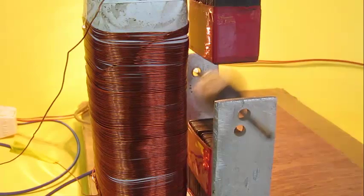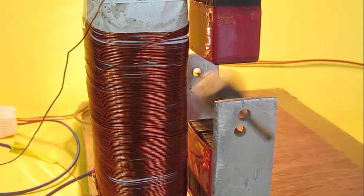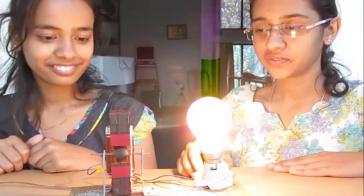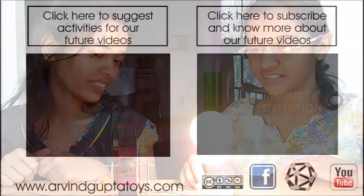See how it runs beautifully! We need the core to make the EMF concentrated between the space in the two iron cores. You have to be careful making this model — make sure you have connected the bulb in series.